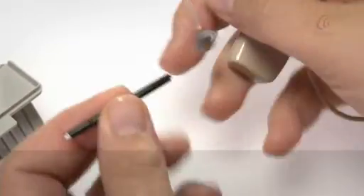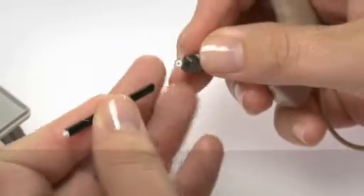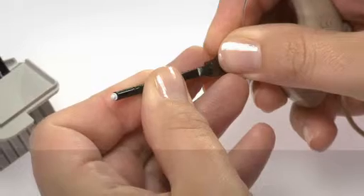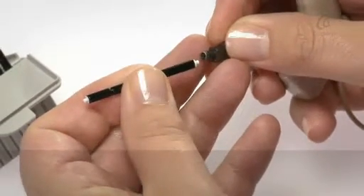Insert the removal tool into the existing Wax filter. Pull the used filter out slowly, keeping the tool straight.